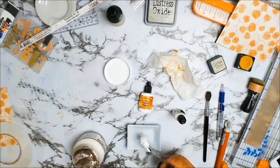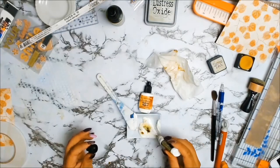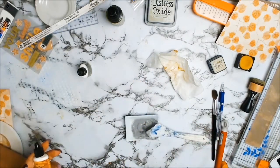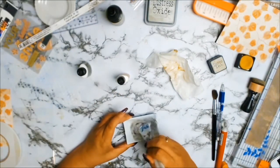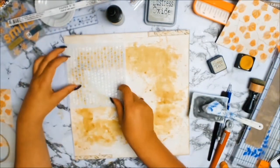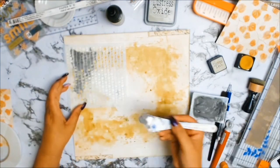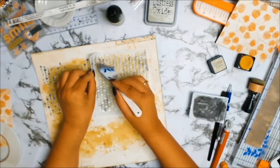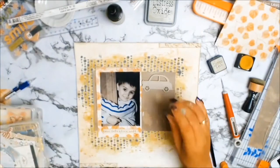I decided I wanted more texture to my layout, so I got some texture paste and added some Color Burst colors. This one is lime green, but it wasn't quite the right color I wanted. I wanted a bit more of that yellow in it because gum leaves have more of an olive look, so I added some yellow ochre to it. For some reason the webcam I'm using to record isn't picking up my green colors properly on screen, so I just used a stencil from my stash - I absolutely love how all these random dots just draw your eye to the picture.